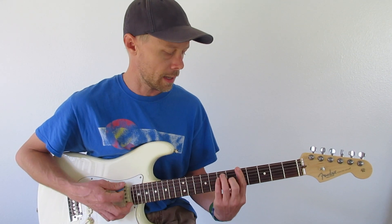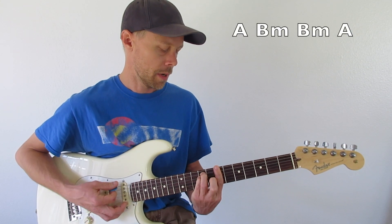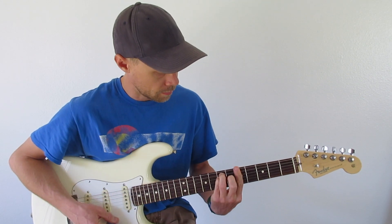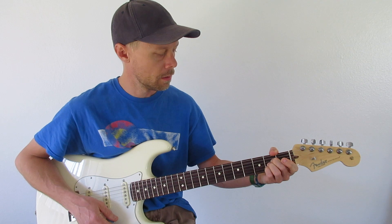It's super simple. It's an A Major, B Minor, B Minor, A Major. In the open position, it would be like this.